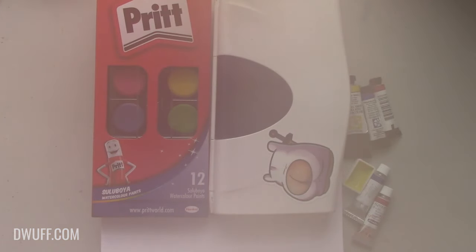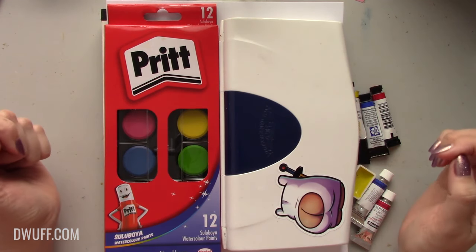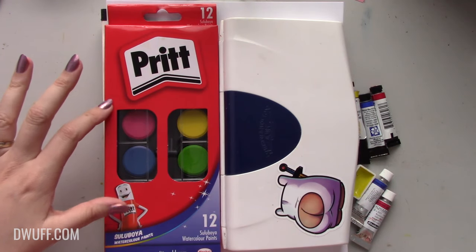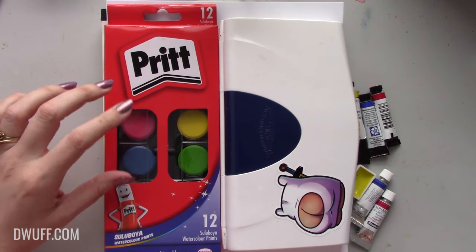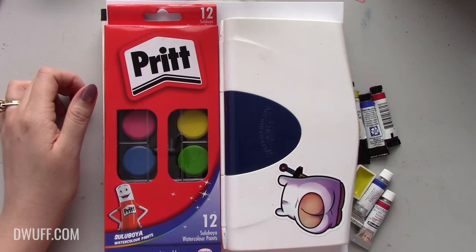I fogged up the lens. Hi guys, welcome to today's video. Today I thought I would do something a little bit different. I saw this El Cheapo Pritt watercolor palette in a grocery store this weekend when I was out with my mom and I got this idea.